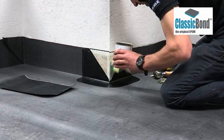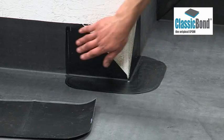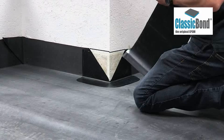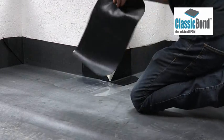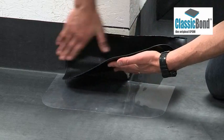Ensure hands are clean and dry before moving on to the next stage. Touch test the primer to ensure it is thoroughly dry and flashed off — it shouldn't leave a fingerprint or transfer to your hand. Remove the cellophane, using it to prevent the tape bonding to the deck whilst working on the upstand, and apply the pressure-sensitive tape.